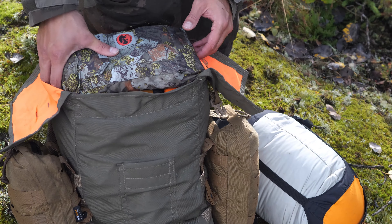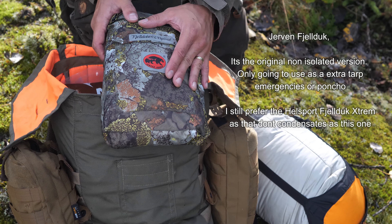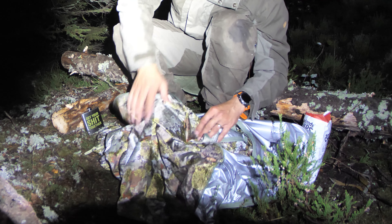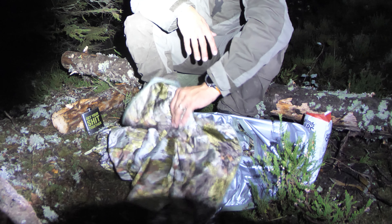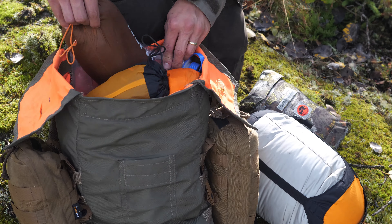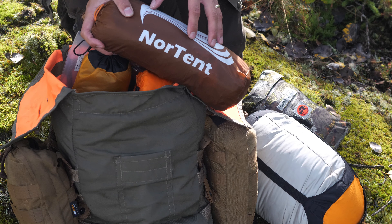New for this year is the Fjellduken Original. This is a Norwegian product that is mostly used in hunting and in the military. This version is a bit insulated, but not as much as the full insulated one. It's a very good bushcraft tarp. So I am actually carrying two tarps — this is my sponsor tarp from Nortent, which I'm going to use in a separate place.